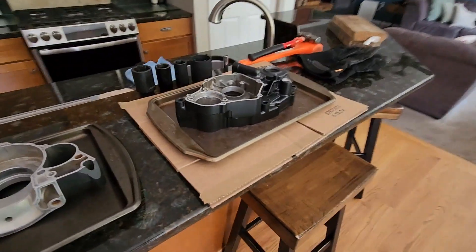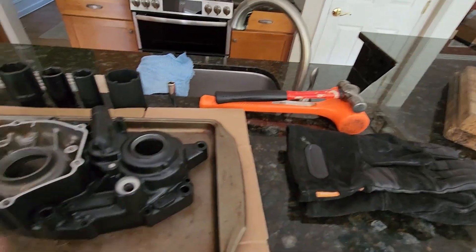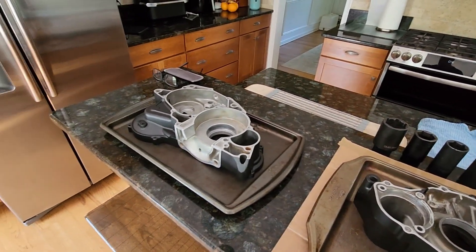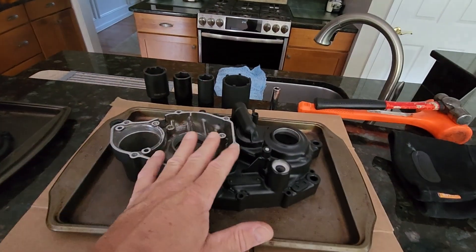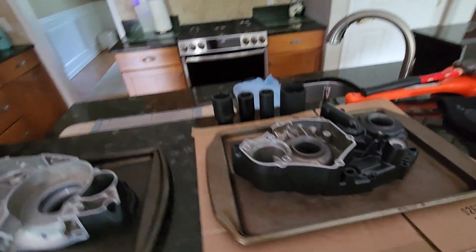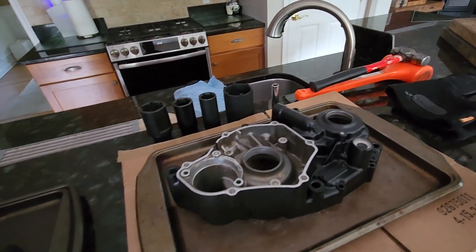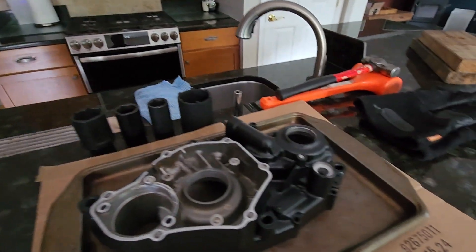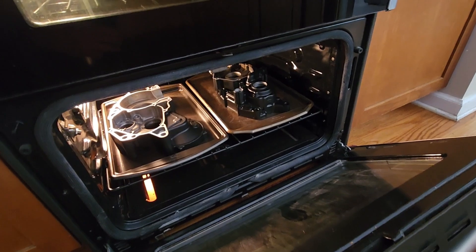Okay, so we are ready to put these in the oven. Got all of our tools here - we're gonna leave them in for about 30 to 40 minutes at about 225 degrees. Bearings are in the freezer, so we're gonna go ahead and get these put in. Once they're ready we'll pull them out and should have everything we need to drop the bearings in. See you guys in about 30 minutes.